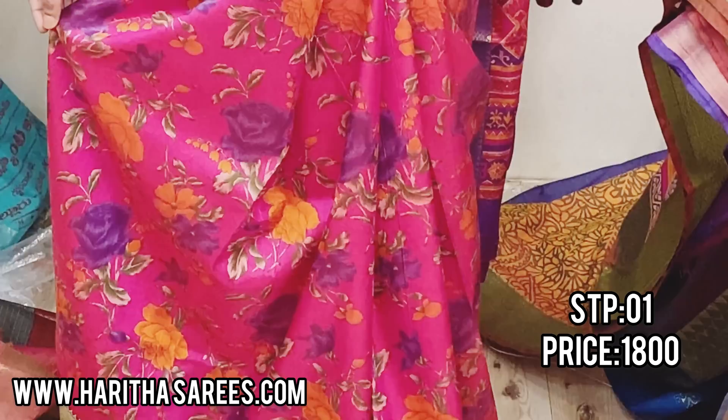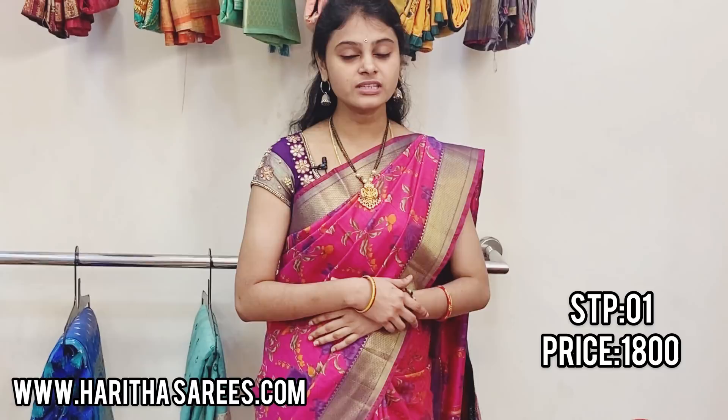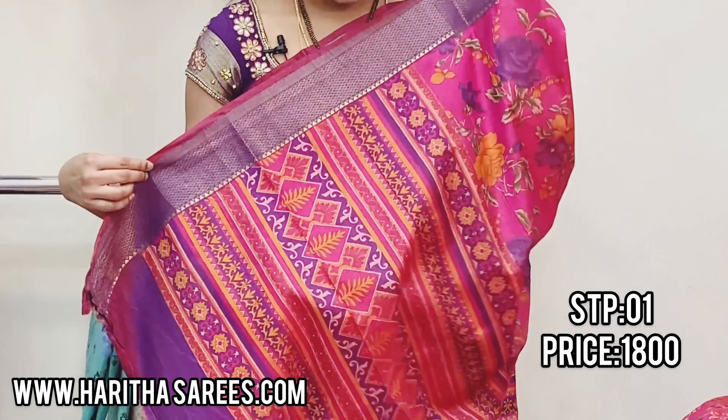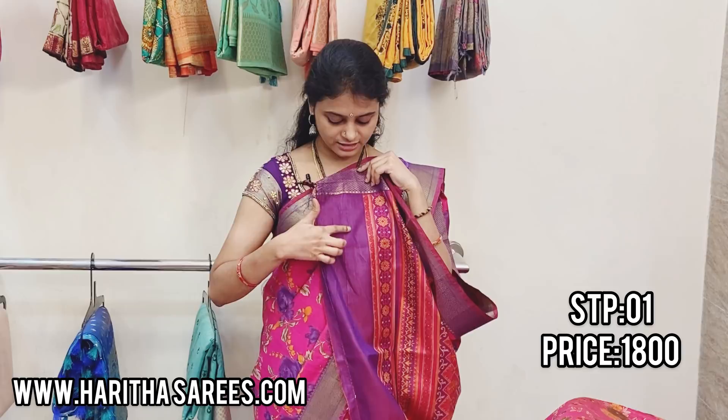The blouse is very contrasted and it is self-made. This is the beautiful pallu. These are 1800 with free shipping. And my blouse is self-made — this orange color is self-made.